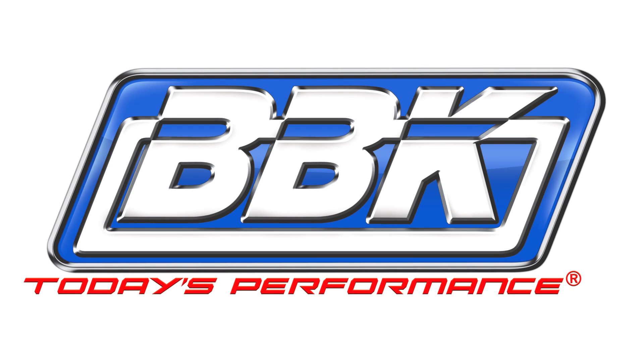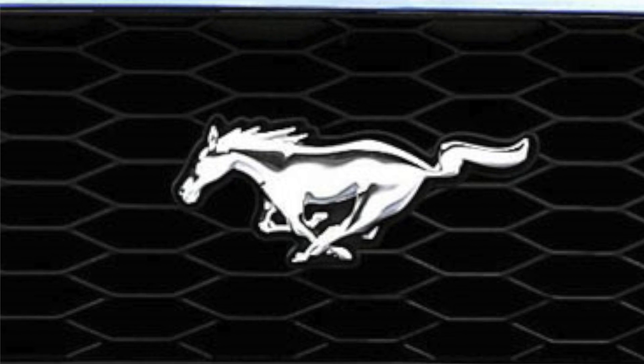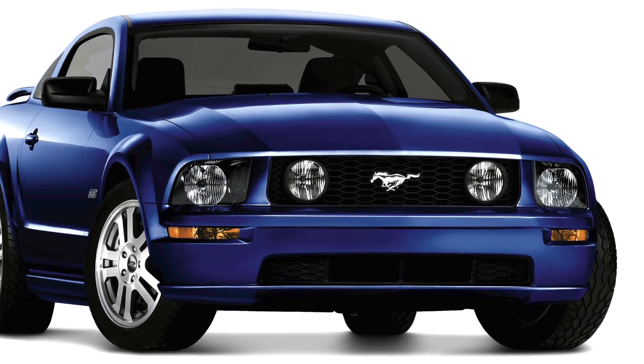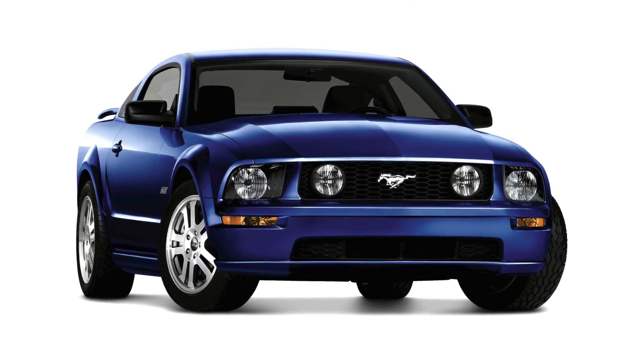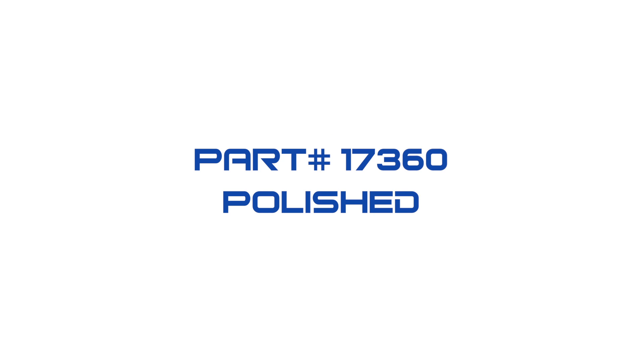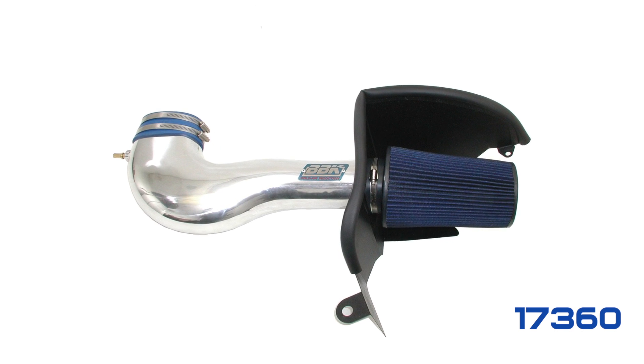This is Brian Rogers for BBK Performance to show you how to quickly and easily add even more horsepower, torque and throttle response to the 2005-2009 Mustang GT using our cold air induction system, which is available in a variety of finishes. Today we'll be using our polished aluminum version, part number 1736-0.